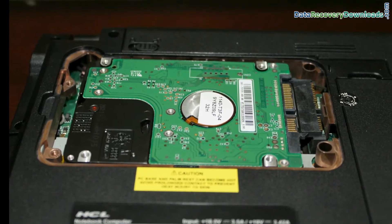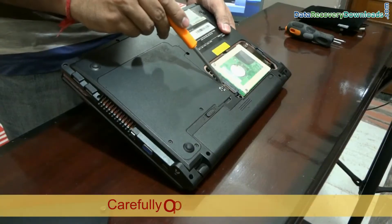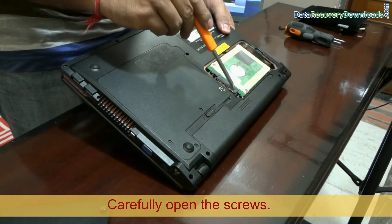Here you can see the hard disk of your laptop. This is the connection area of your hard disk.